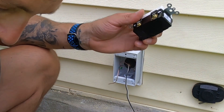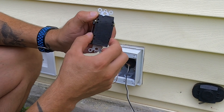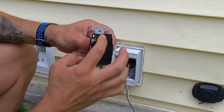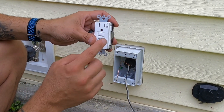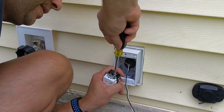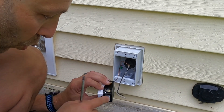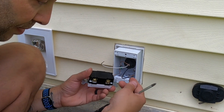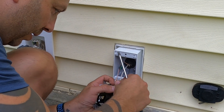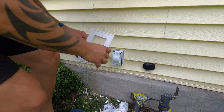On a GFCI you have a line and a load side — it'll say so right on the outlet. The load side is where you'd run another receptacle downstream; the line side is where we're bringing our power in. I want this outlet upright with the ground prong down. As far as black and white are concerned, the black always goes to the gold or brass-colored terminal, and the white always goes to the silver terminal. Tighten those down and we're set.